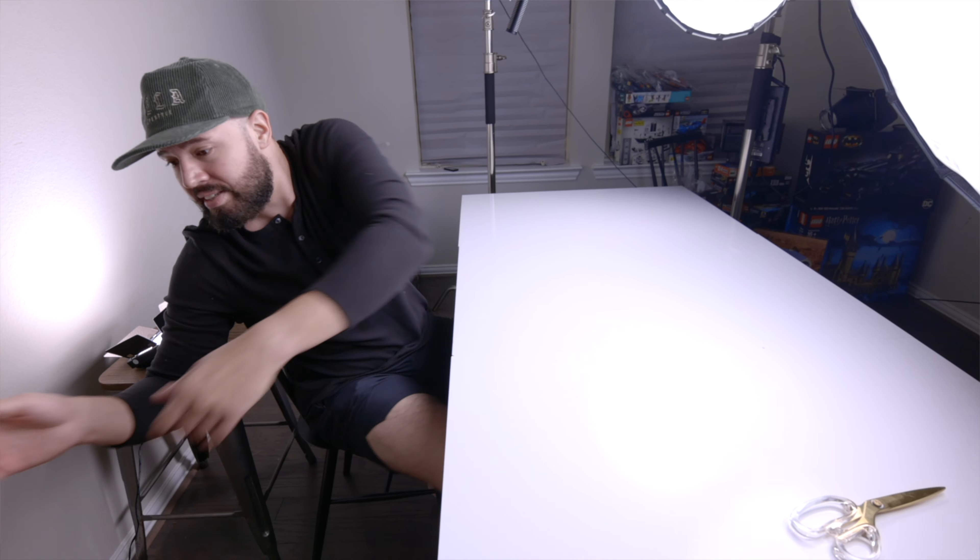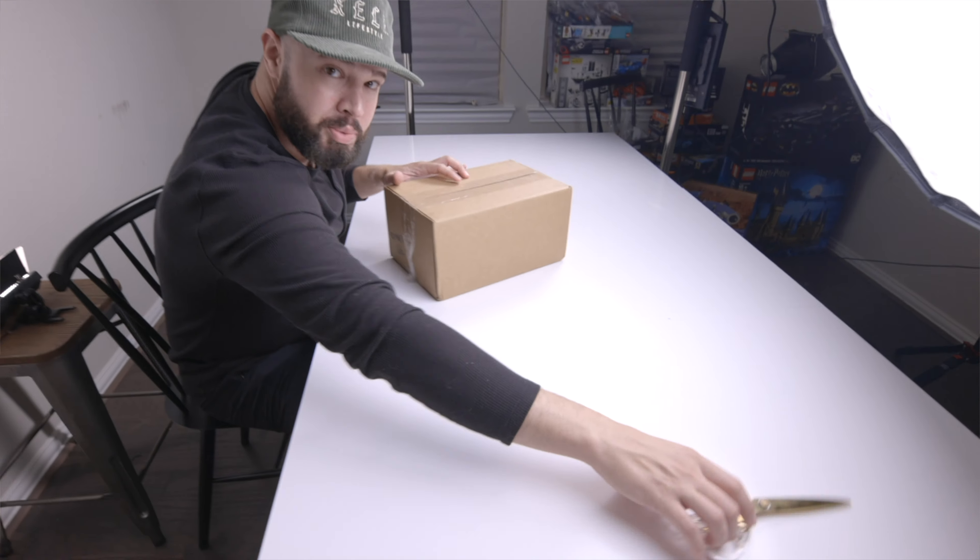Hey guys, what's up everybody! Mark from Brick Foundation, and today I've had a couple of surprise packages. I decided, hey, let's go ahead and have a surprise unboxing video. You can kind of see a little sneak peek right over to my right over here, so let's go ahead and get right to it and not waste any more time. First box - get the smallest one out of the way.